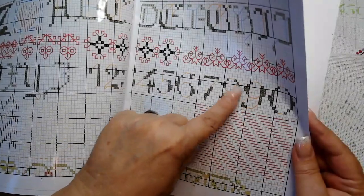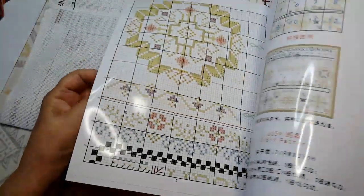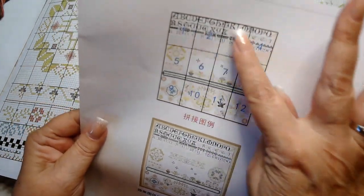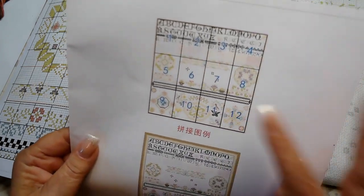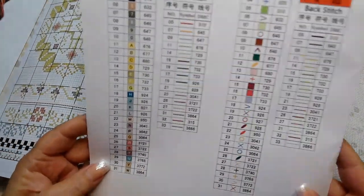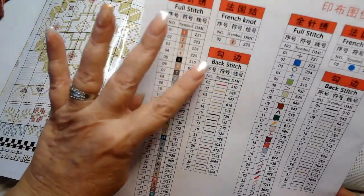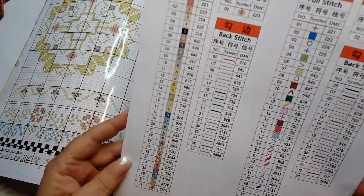There's also back stitching for the numbers here to finish them. They include the actual photo of the finished picture, and they've broken the pattern up into page numbers, so you can find a specific part of the picture without thumbing through everything. We have 31 colors, French knot colors, and a whole lot of back stitching colors — I'm not even going to count them all.